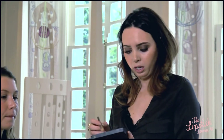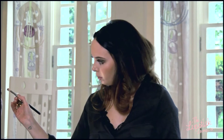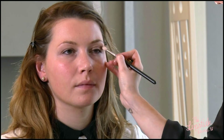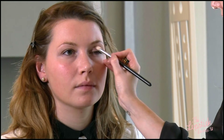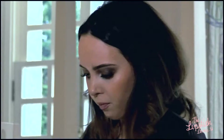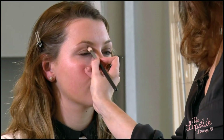Now I'm just going to take a nice warm toned shadow and we're going to contour the lid. It's good to keep your eyes looking straight ahead when you're applying your contour as this helps you get into the socket area. You're just applying this in soft feathering motions along the crease bone. Always remember to tap your product off before you apply it to the lid just to get rid of any excess shadow.